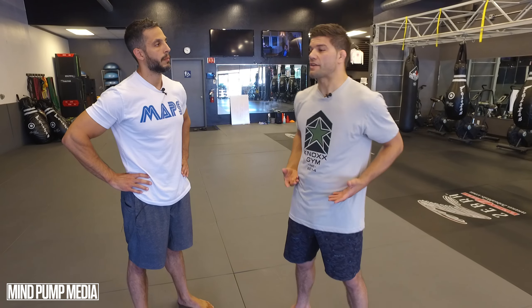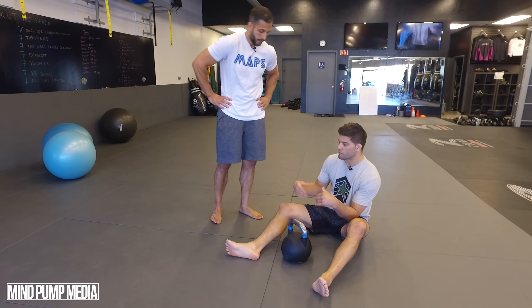Thanks for joining us. We just got finished with our fight — thanks for letting me win, just kidding. Anyways, it's a three-part series with kettlebells: the Turkish getup, super popular amongst MMA fighters and jiu-jitsu fighters.